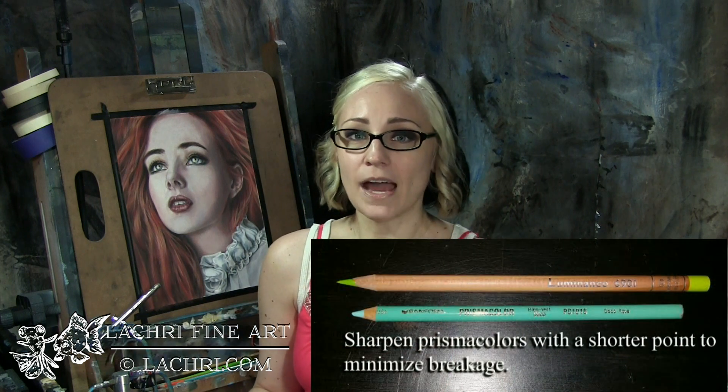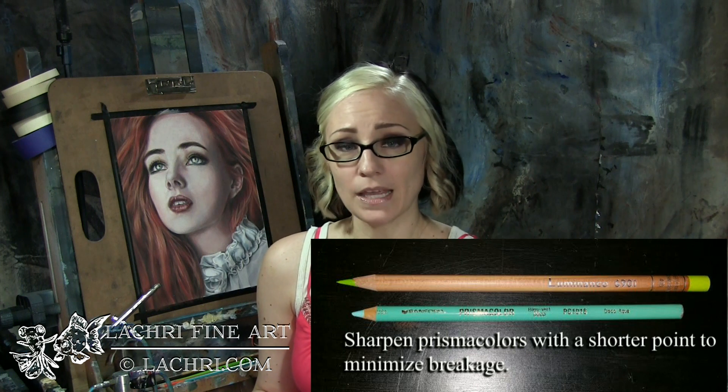The sharpener has some adjustments you can make to determine how sharp that lead is going to be. For Prismacolor, I recommend using one of the wider angled settings. That way your lead isn't too long, and it's going to be less likely to break than if you sharpen it with a really, really long tip.